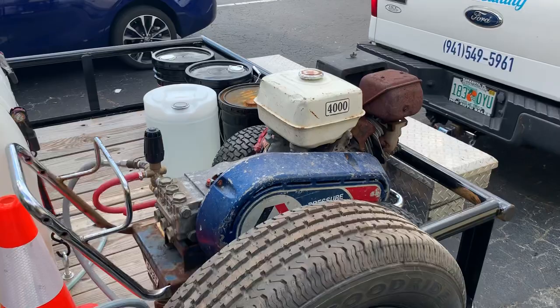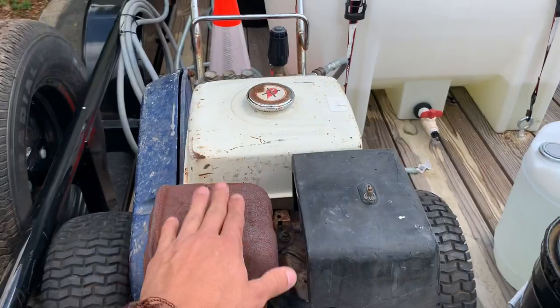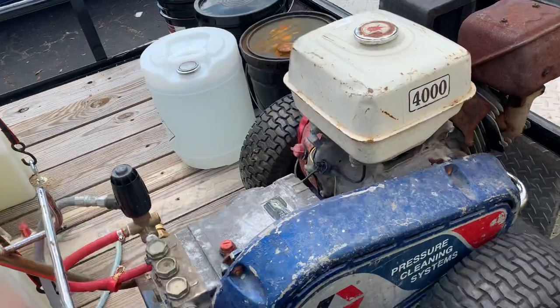It's kind of loud though — the engine is really loud. So I'm thinking about probably replacing the engine only, getting one of those Predator engines or Honda engines that aren't as loud. But the pump works perfect.